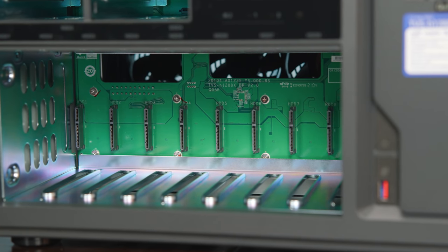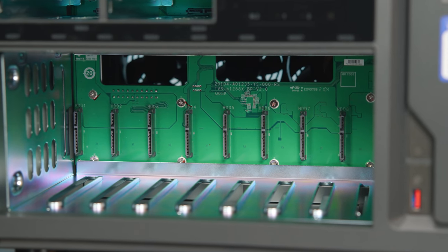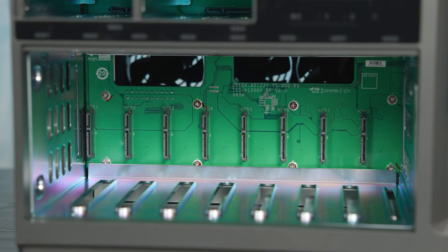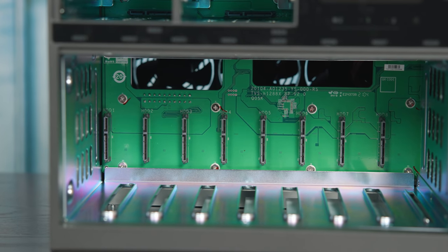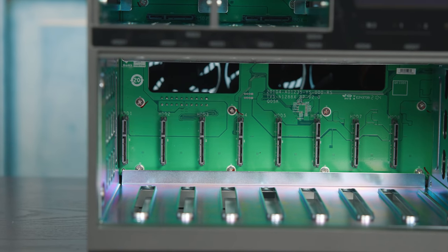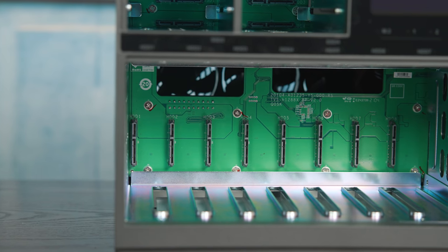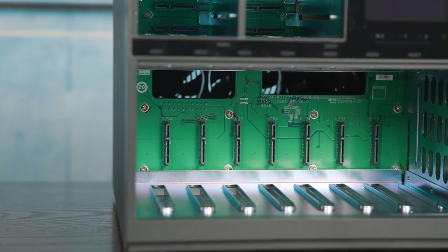I also want to take a moment to talk about airflow. QNAP's design has air passing behind the drives and through the backplane of the drives and through the chassis. There are also slots toward the bottom of the system that allow QNAP to manage or balance the pressure in the system, which is probably how they compensate if there isn't enough airflow from the front.